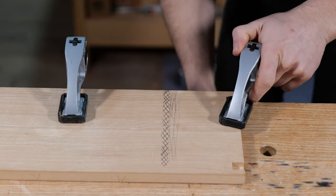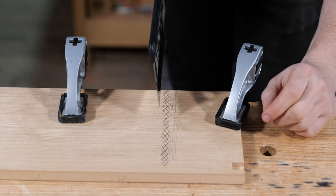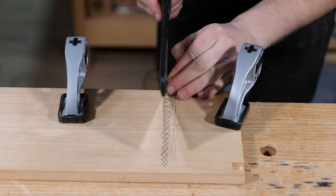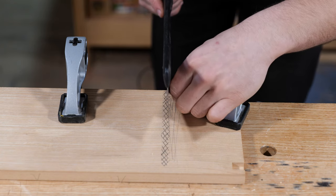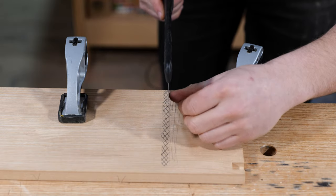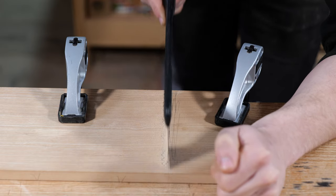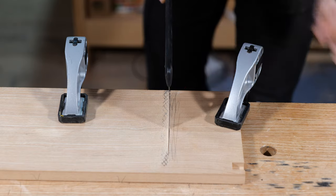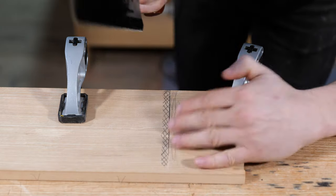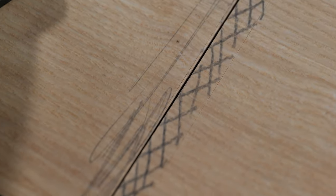I'll clamp the component down to the edge of the bench with full access to the front of the rebate. Because it's a stopped groove, I'm going to have to angle the saw upward to avoid blasting through the front of the cabinet. These saw cuts are just to establish the lines either side of the groove - I'm not cutting to the lines yet; I want to chisel back to them. I'm cutting about half a millimeter away, starting on the back edge and slowly nodding the saw forward to cut along the line. I'm watching both lines and long strokes to clear the dust from the bottom.